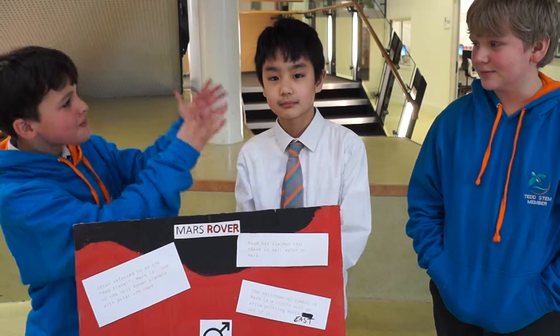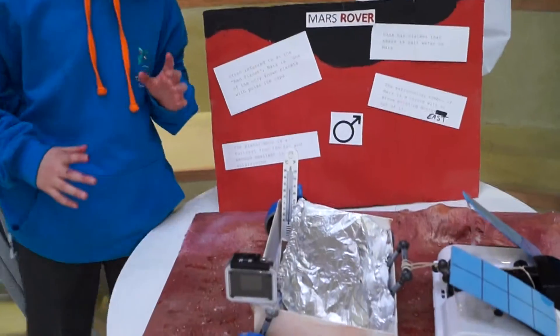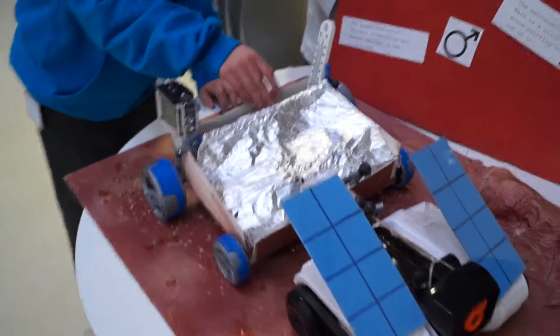Team, this is Michael, this is Ryu, and I am Mike. This is our project — it's a Mars rover. It's basically meant to be a futuristic rover with solar panels to keep it powered for longer.